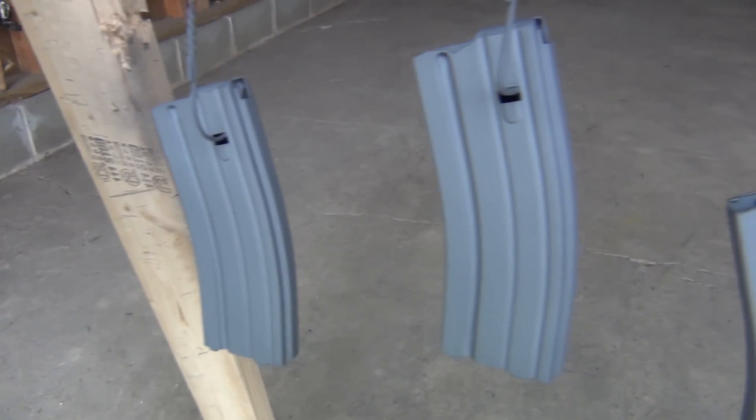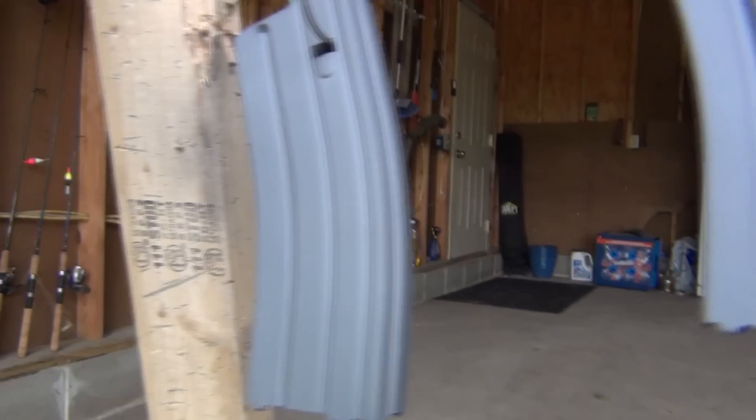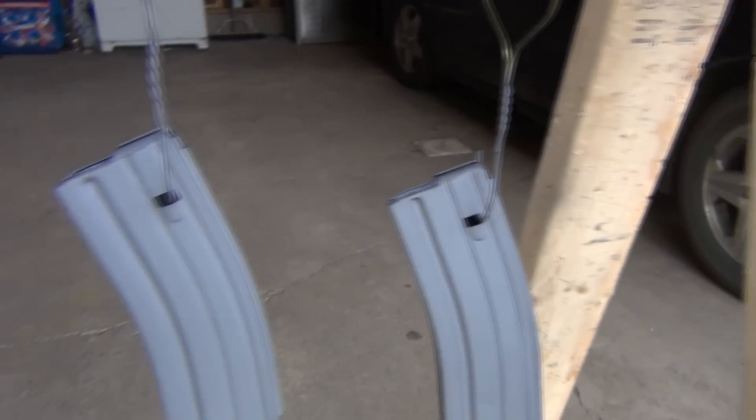I gave them about an hour to dry and they look really, really good — especially that first one if you remember what it looked like before. I'm going to take them off the hangers and bring them back inside to show you how to apply the floor plates and the new followers.